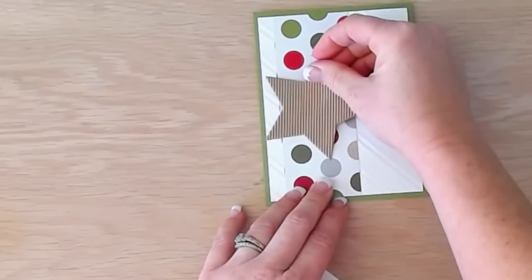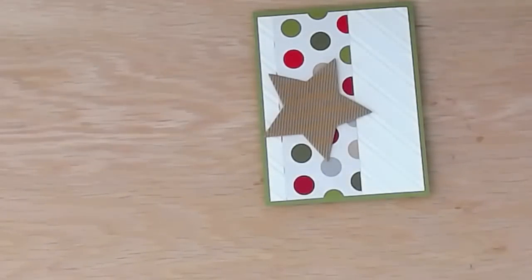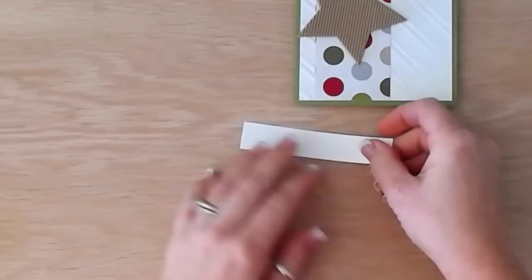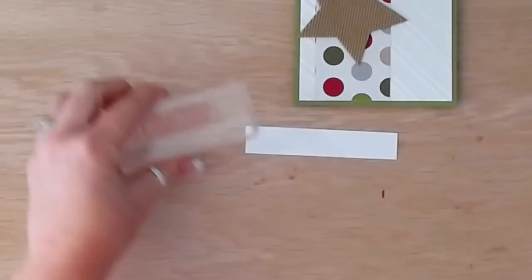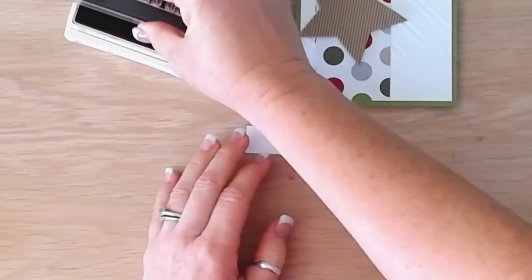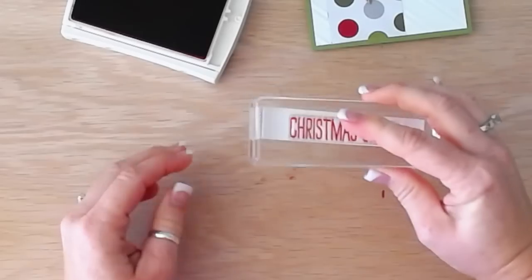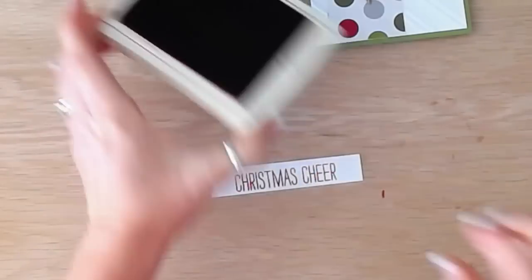I'm going to position the star midway on the card. I need a little piece of card stock for stamping — I'm using the Christmas Cheer stamp and Real Red Stampin' Up ink. I'm going to ink it up and place it in the center of my strip, giving myself room on each end for the next step.